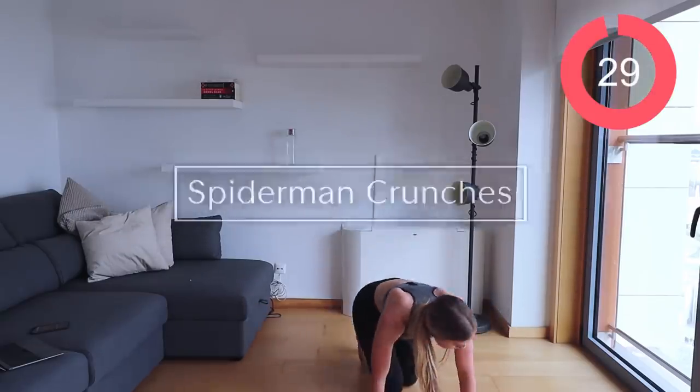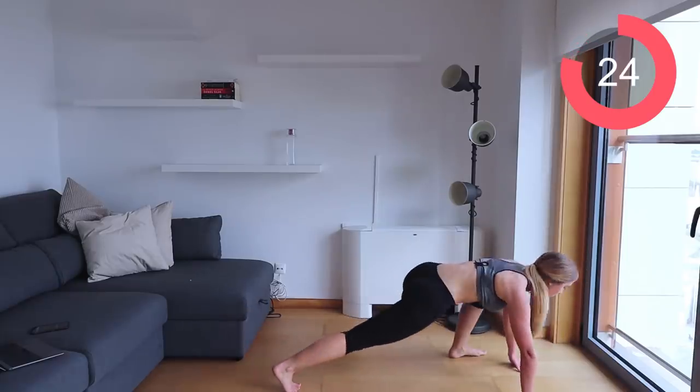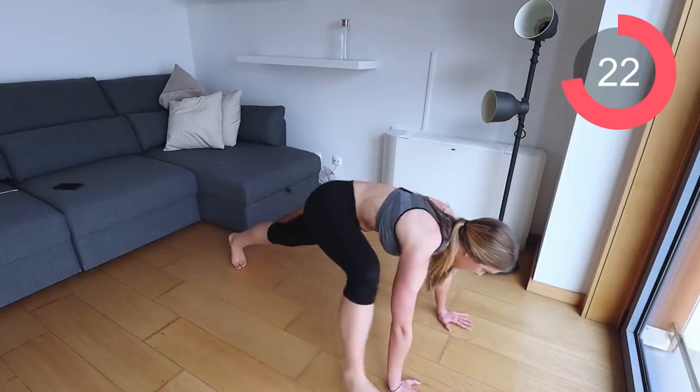Well done — last exercise! We're going into those spiderman crunches. Bring that leg up to the side of you, stretch it, push it back, then the other leg.